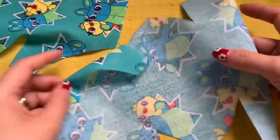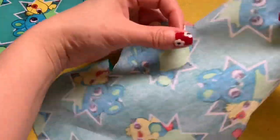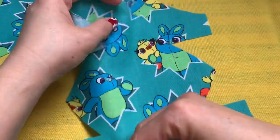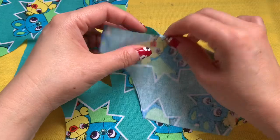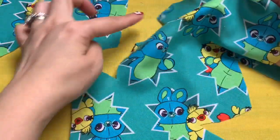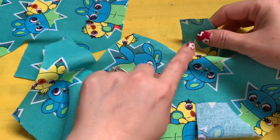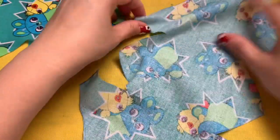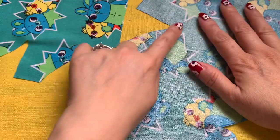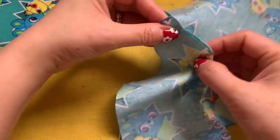I'm going to sew one at a time, but whatever I show you, you're going to do to both pieces. The cut right here at the pointy end — I'd like you to sew it together. Turn it this way: the cut right here, you sew forward like this and sew this line.